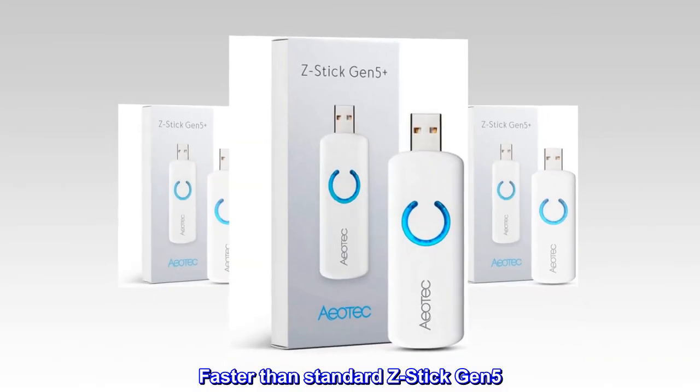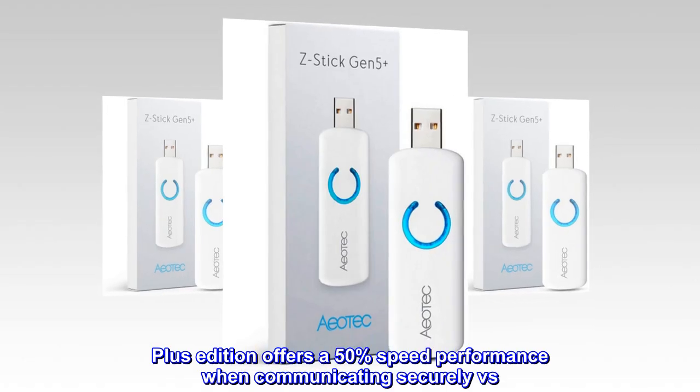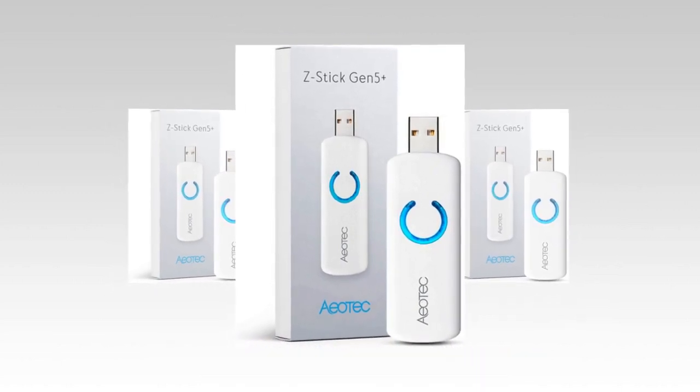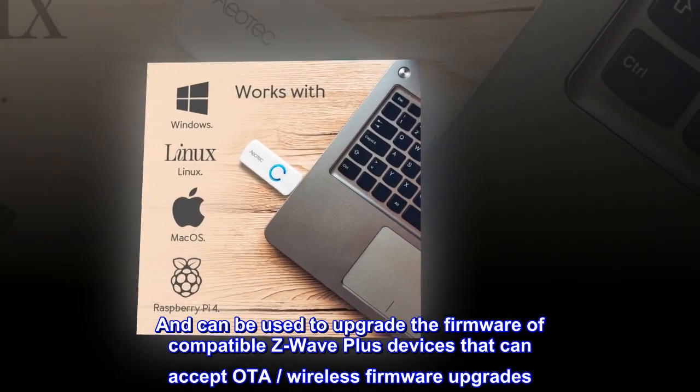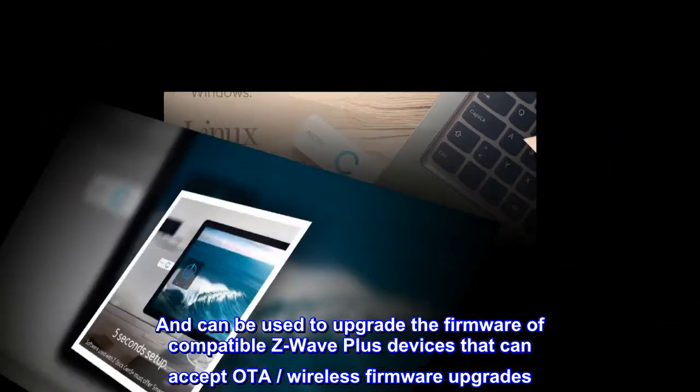Faster than standard Z-Stick Gen 5. The Plus edition offers a 50% speed performance improvement when communicating securely versus the non-Plus edition, and can be used to upgrade the firmware of compatible Z-Wave Plus devices that can accept OTA wireless firmware upgrades.